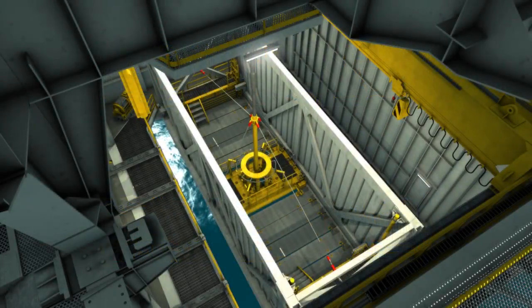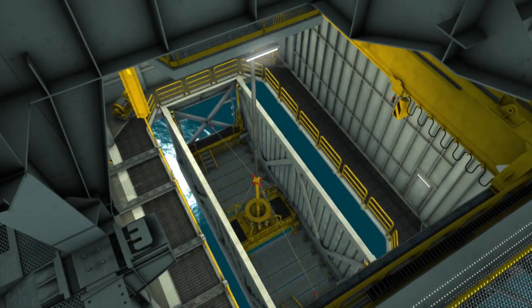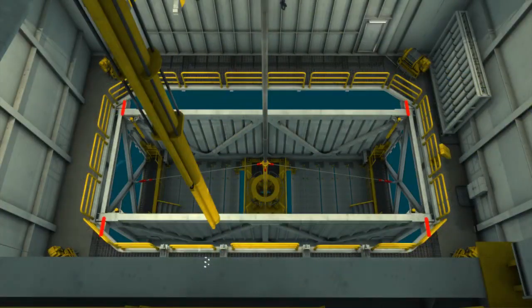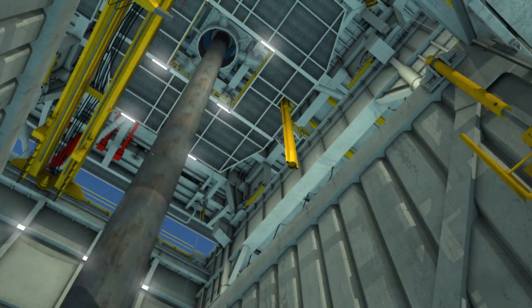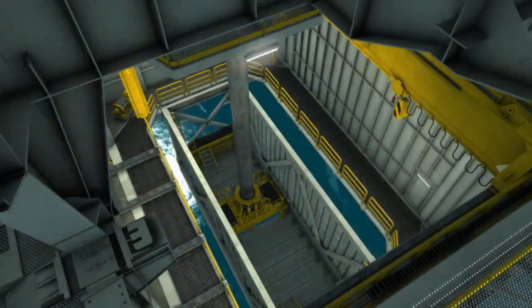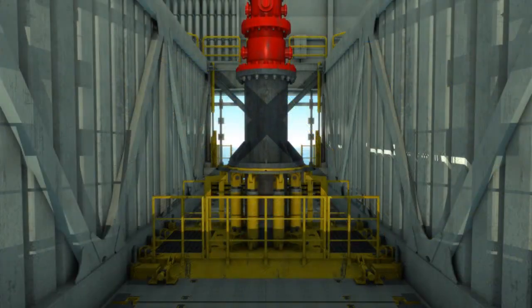In preparation for installing the BOP stack, the conductor tensioning platform is lowered and locked into position. The conductor with wellhead flange is then run. With the conductor tensioning unit in position,